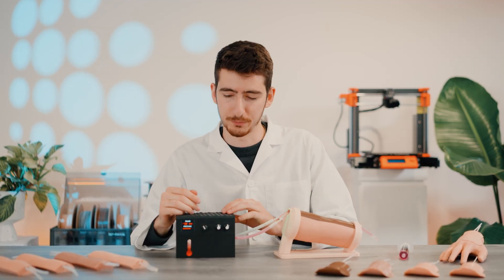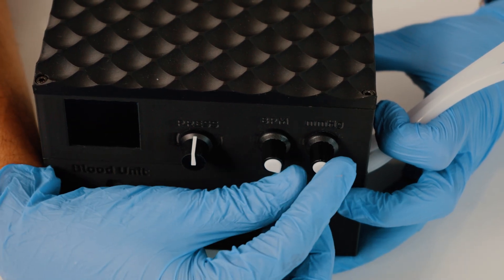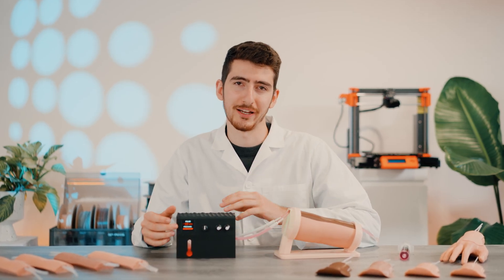This unit has three control knobs: one for controlling the user interface, one for controlling the blood pressure, and one for pulse rate. The OLED screen shows you the current settings.